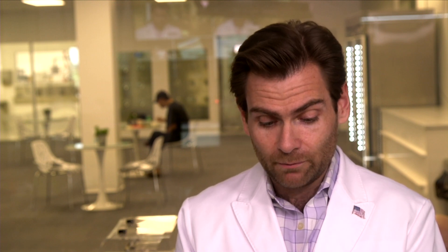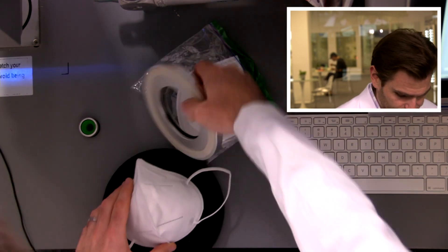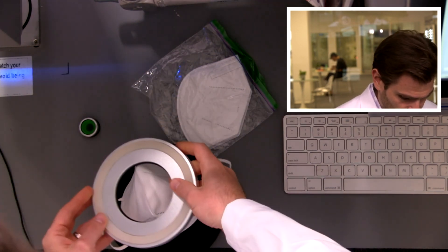I'll go ahead and test it real quick, but if you're going to send me masks, please send me the entire box so I can see the claims being made. This is a really interesting design, but it doesn't have any markings on it, so I don't really know where this came from or what it is — but for you, mystery person who sent me so many things, I'll test it.